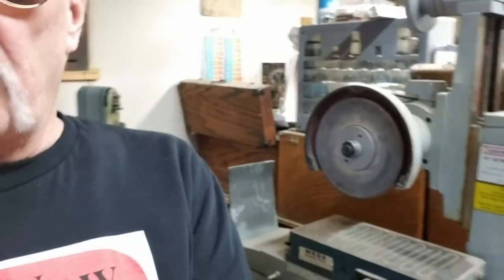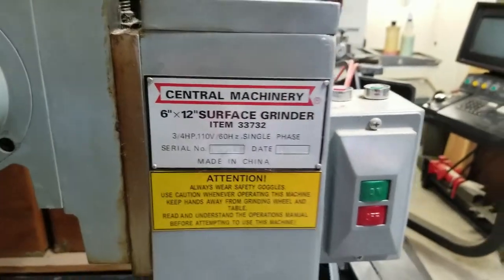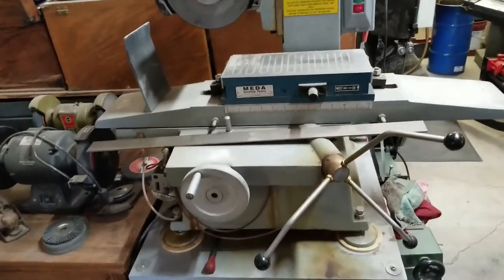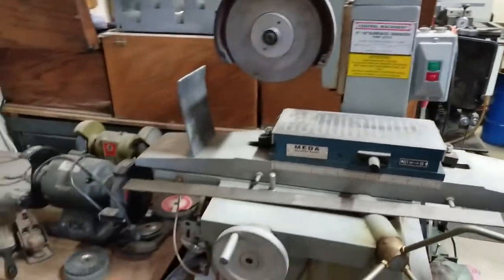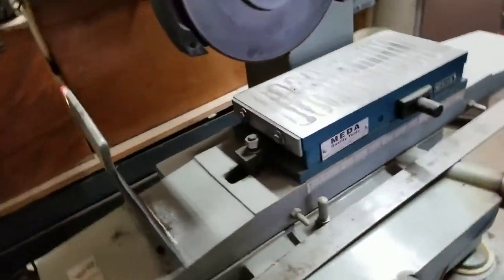Hello, welcome back. I was out here in the shop and started looking around — I have a lot of projects I've just been putting off. Right behind me is one of them: my surface grinder, a Central Machinery 6x12 surface grinder. Yes, you got that right — it is a Harbor Freight surface grinder. They sold them a while back, I think it was about 600 bucks. I got it on sale for a little less than that.